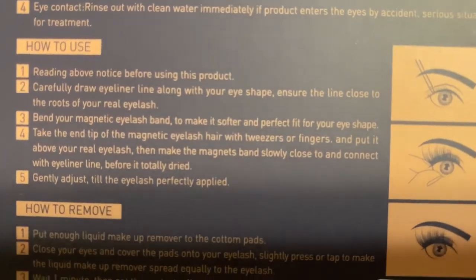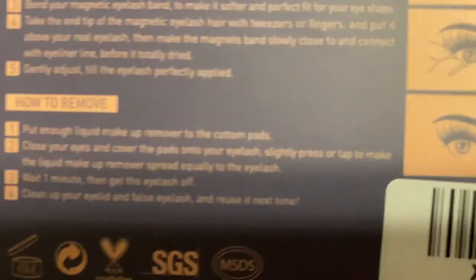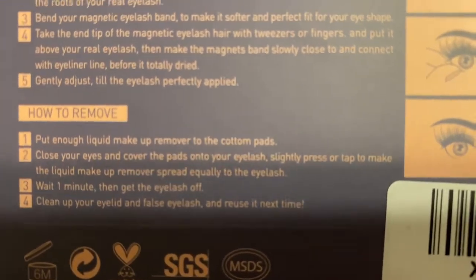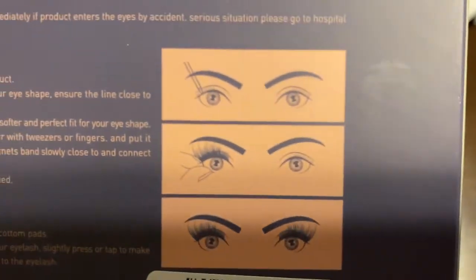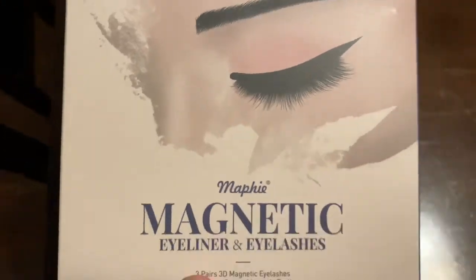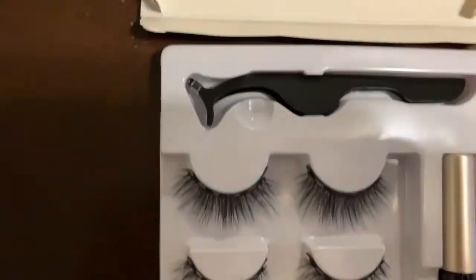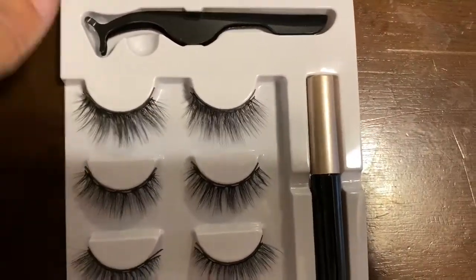I wanted to see how it works and if it's a lot simpler than dealing with lash glue. I know some of you girls out there are perfect at putting on lash glue and applying the lashes — it's just not for me. So I wanted to look for an easier option, I heard the buzz about these and wanted to check it out.